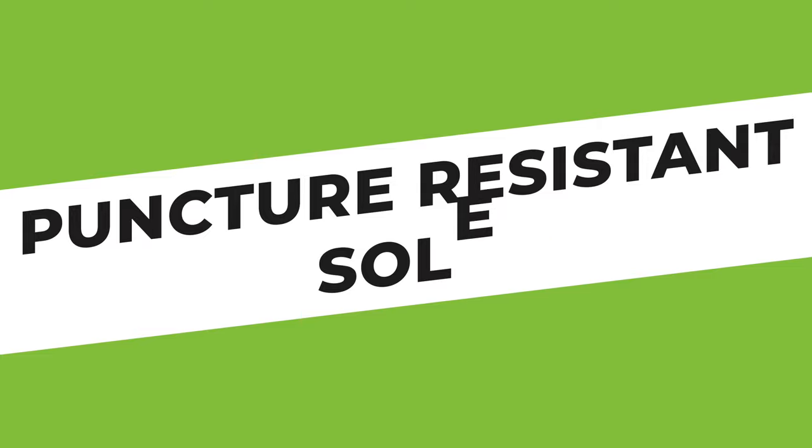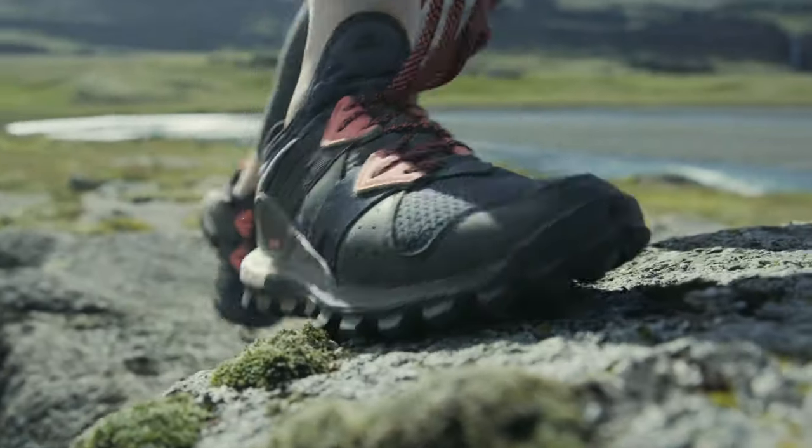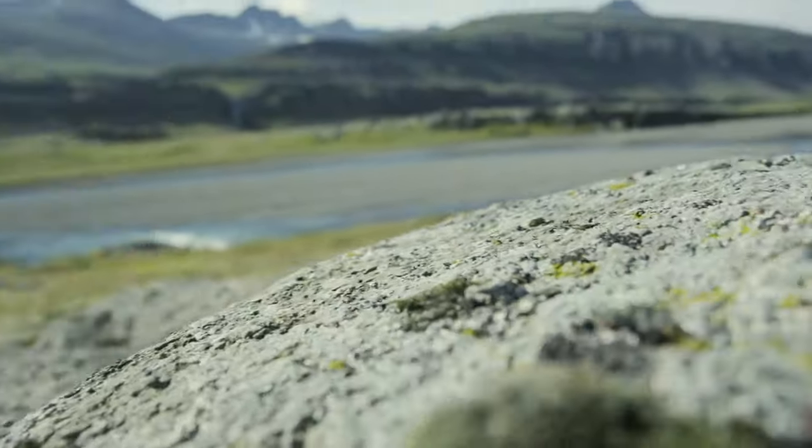Number four: puncture resistant soles. The point of wearing barefoot shoes as opposed to going completely barefoot is for the shoes to protect the feet from getting damaged due to sharp and dangerous terrain. If a pair can't do that, then I might as well scrap the shoe altogether and save myself the cash. That brings me to the next point, which is price. Please don't rip me off — that's all I have to say.